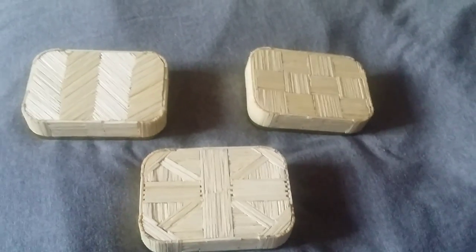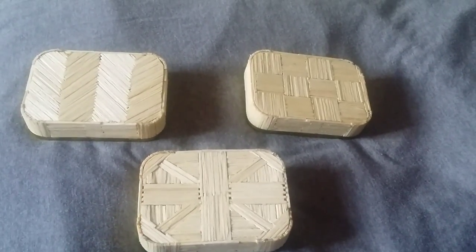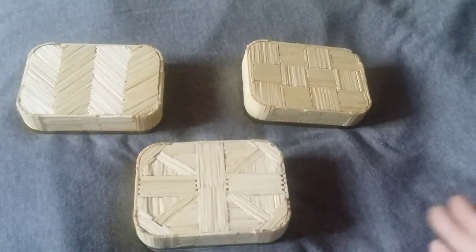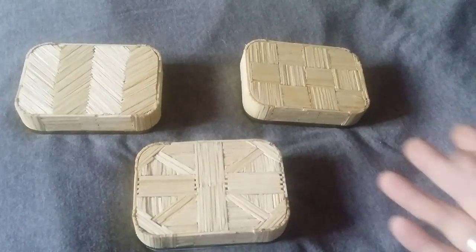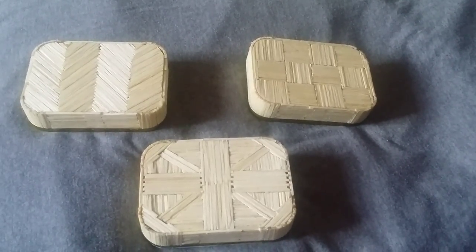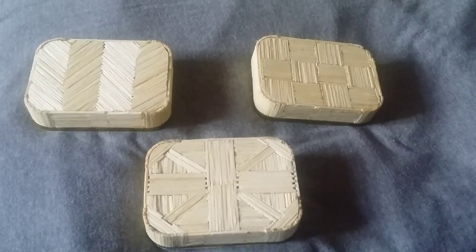I've had a lot of people getting in contact asking for tins and it's fantastic. I can't believe how many people are interested in the stuff I make because I just enjoy making them. It's obvious that everyone would like one and as I'm a one man band, it's hard but I will do my absolute best to make sure everyone gets a tin.